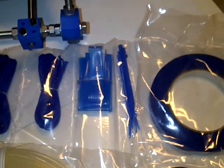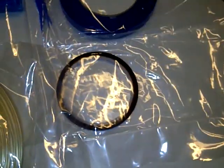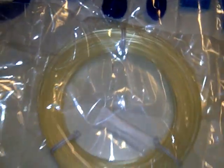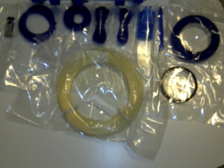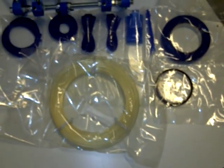We did a pretty good job doing zip ties. We have blue painter's tape, Kapton tape if you ever need it, and you also have one pound of PLA in any color that we choose to put in here. That's nicely packaged as well.